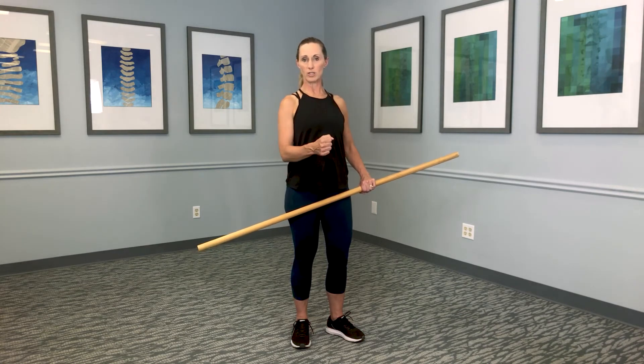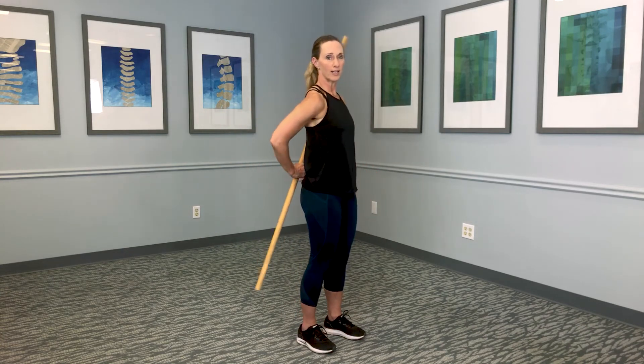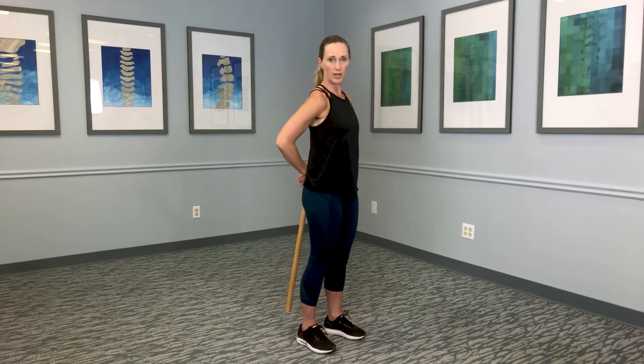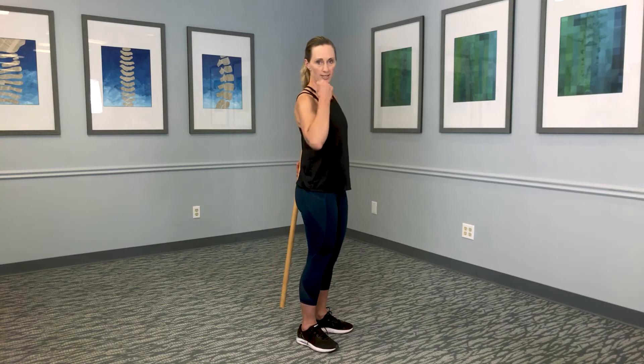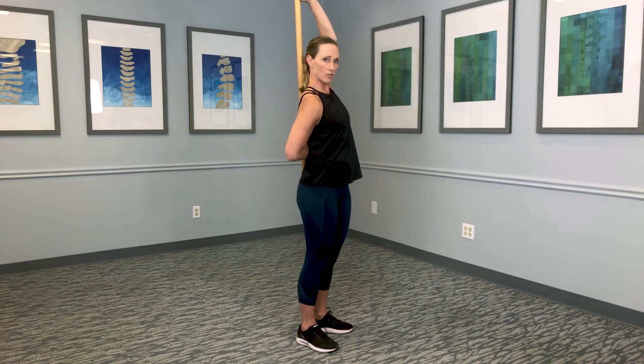Once you're here and your belly is what's stopping you, the next phase is that you're going to put the pole behind you, putting your arm behind you. Right here, you're now internally rotating that arm. Then the other arm is going to take the broomstick and raise it up so you get more internal rotation.